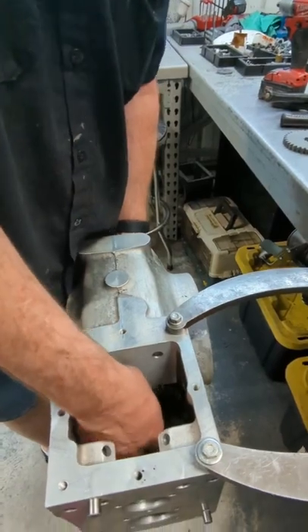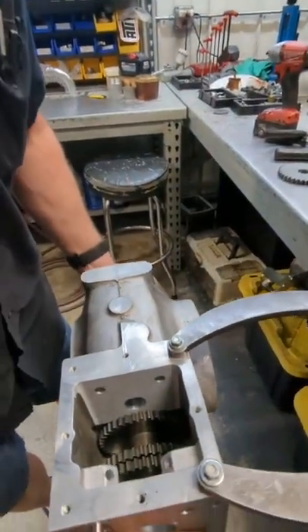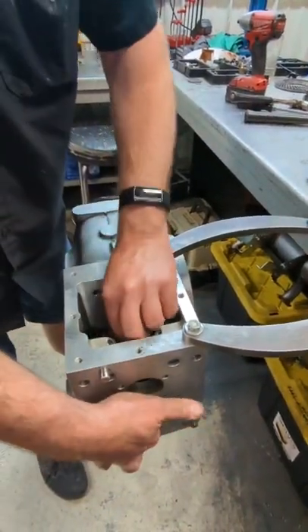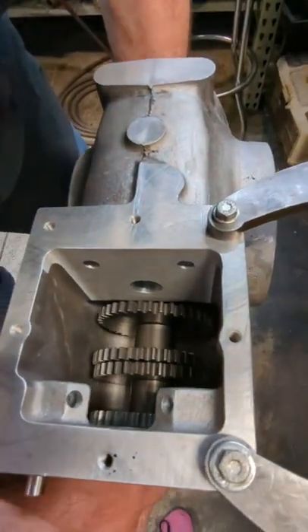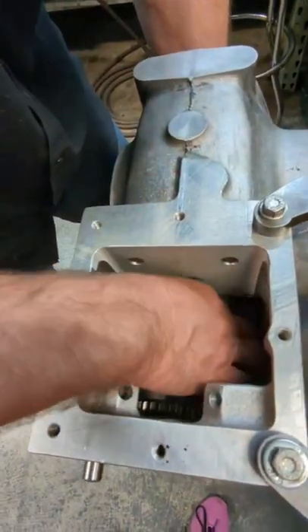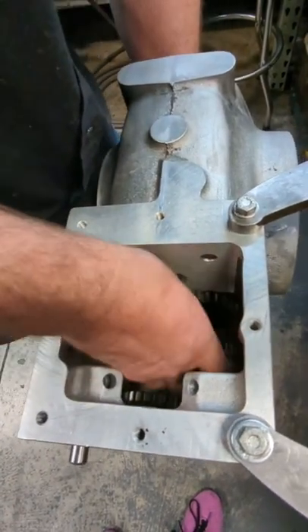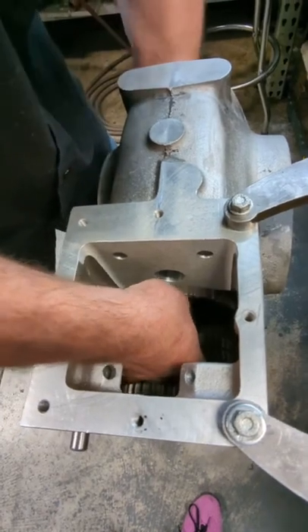It goes down in here. Then we'll do the other inch 230 spacer — it goes in here. And now we do the tricky one. You've got to get this gear in here — you've got to kind of fish it down in here. Then you've got to move the shaft around to get it up on all the spacers and all the splines. It gets a little tricky, but not too bad. You want to find a happy spot for it.